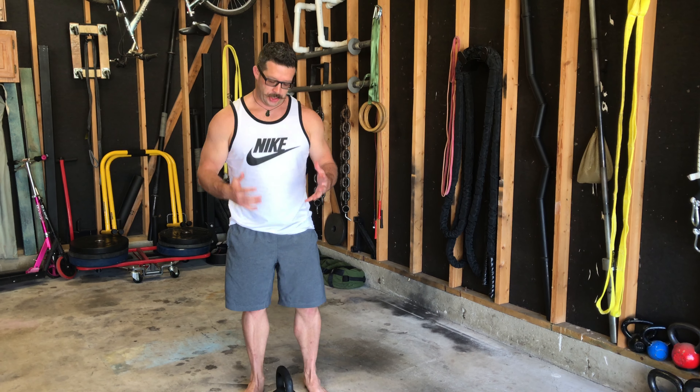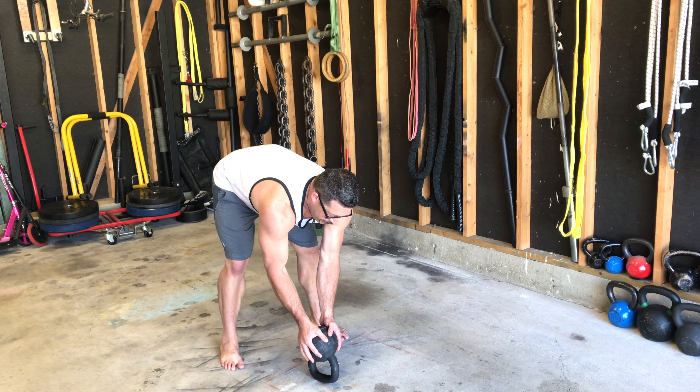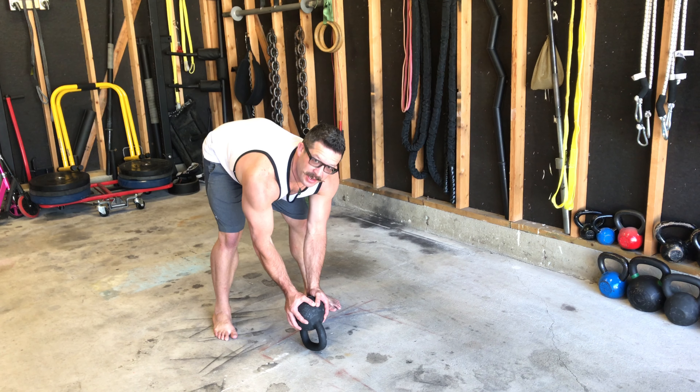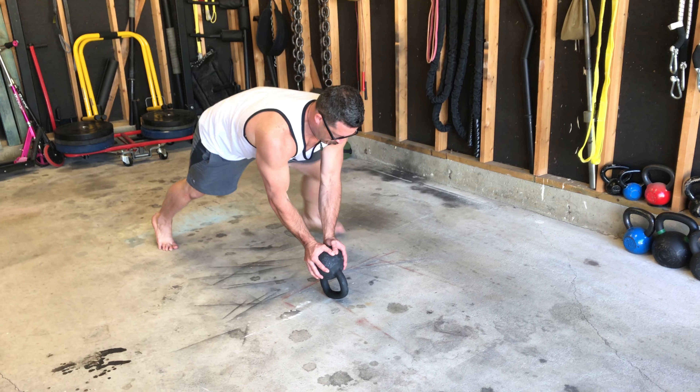For the kettlebell crush push-up, take your kettlebell and set it on its side. Squeeze the bell as hard as you can and get your balance — lock in.